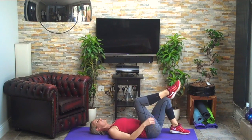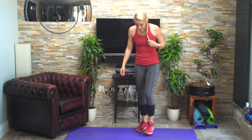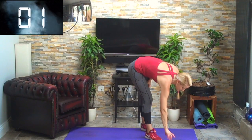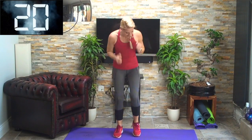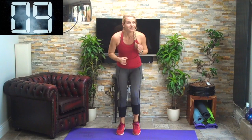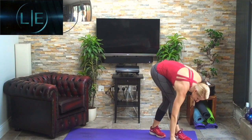Three, two, one — brilliant, coming back up again. We're going narrow and wide with the feet: five seconds narrow, five seconds wide, five seconds narrow again — nearly done, one set of exercises after this. Three, two, one — narrow. Wide. Narrow. Wide. Narrow. Wide — fantastic.